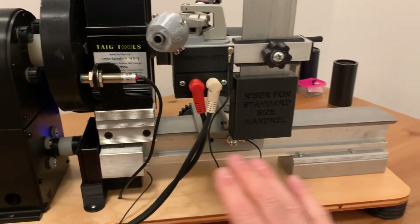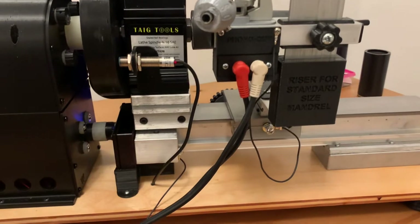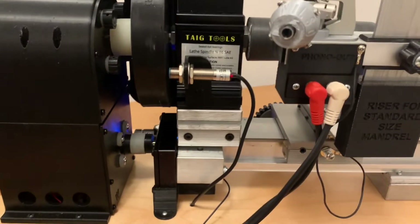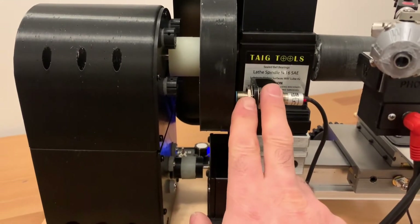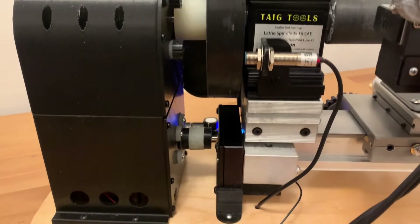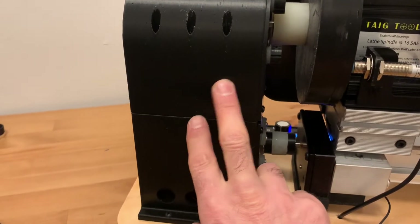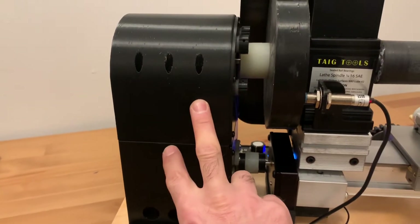You can see this nice lathe that the machine is built on — lots of aluminum and steel, all precision machined. Here's the sensor that transmits that data, and all the electronics and the motors are stored inside this housing.